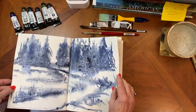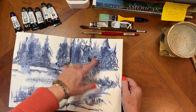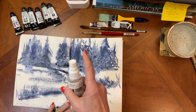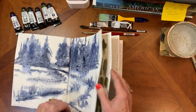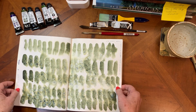This one is Sodalite Genuine, also by Daniel Smith, and it is a really fun one for landscapes. When you're playing around with this, take a little bit of your spritzer and just let it travel a little bit.